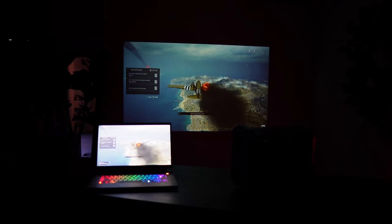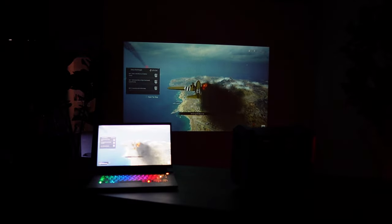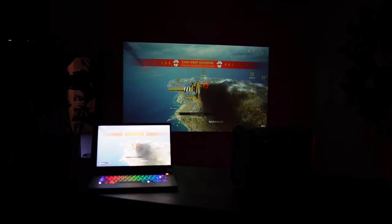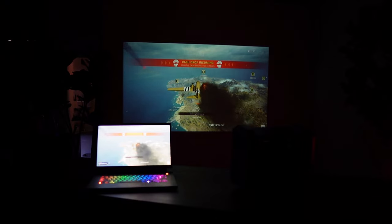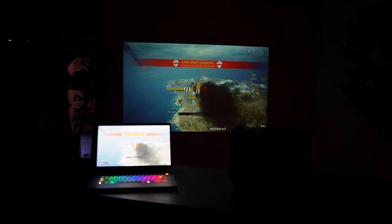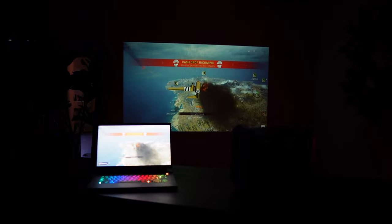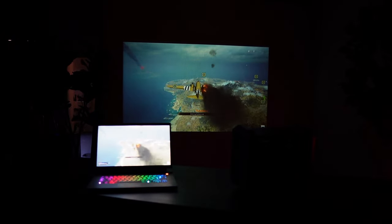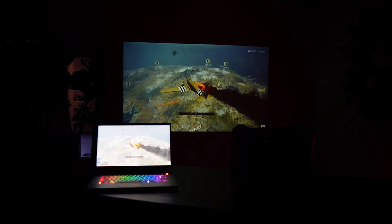With this projector, supporting 1080p resolution is not the same as displaying 1080p resolution. Let me tell you right now, you're getting 480p here — video so pixelated it looks like it's coming straight from Minecraft. All the projector does is scale it up to HD, and it doesn't do a great job of it.